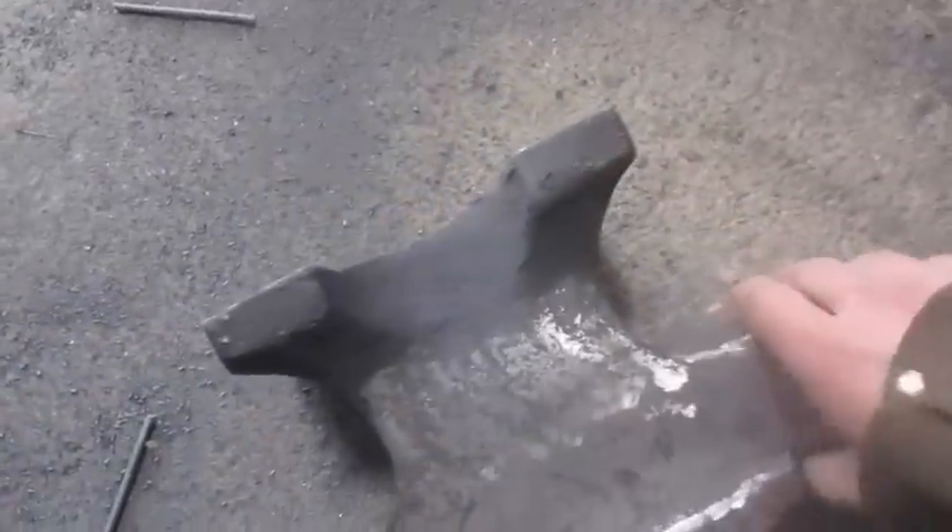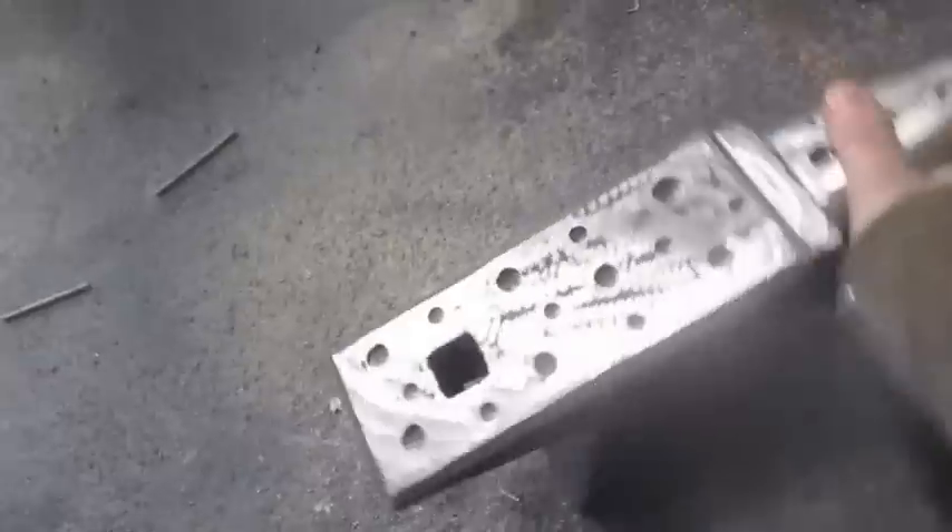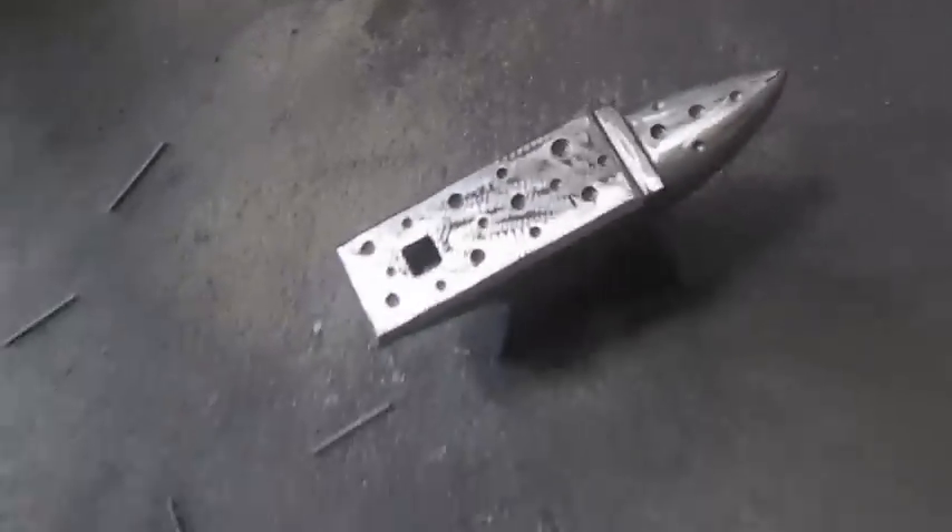You can see there the casting weight — 55 pounds — and here on the bottom is some filler. This is a common issue with many cast iron anvils: they've got filler there where there was a mishap with the casting.